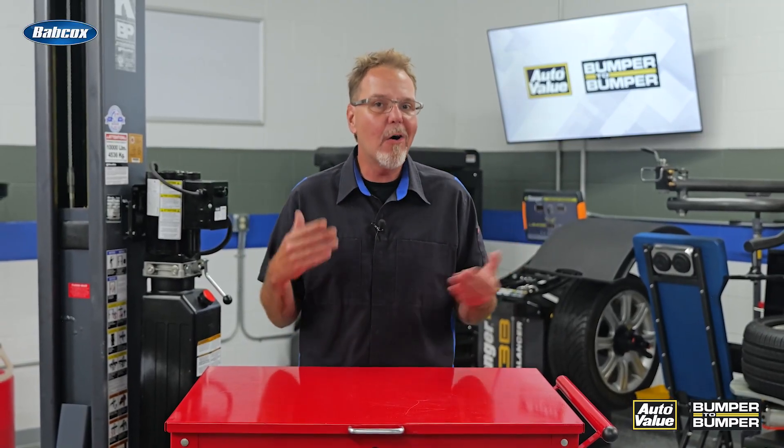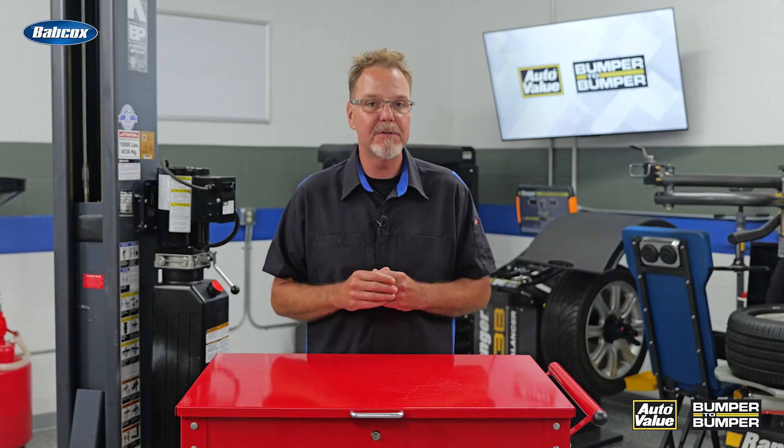So what's the takeaway? NVH diagnosis in EVs demands better tools, sharper ears, and a fresh mindset. It's not harder — it's just different. Less guesswork, more precision. If your shop's stepping into the EV world, NVH complaints are coming. Stay ready, stay sharp, and don't chase ghosts without the right tools.